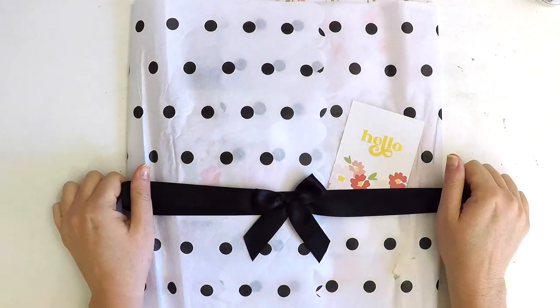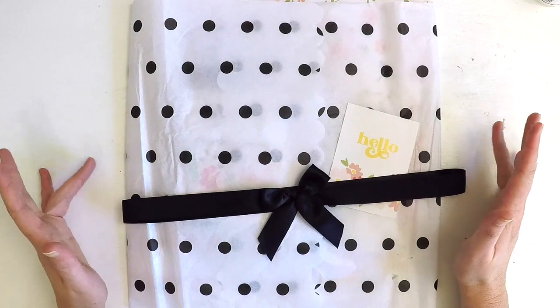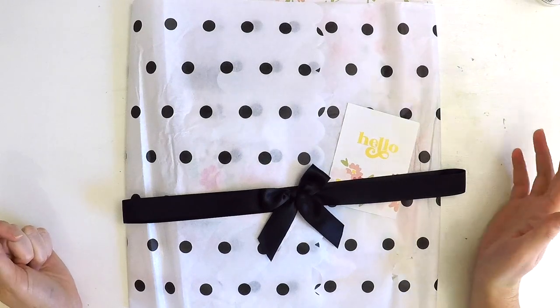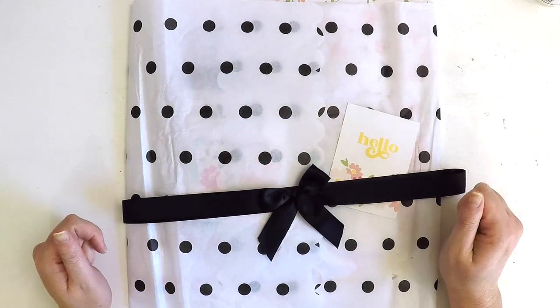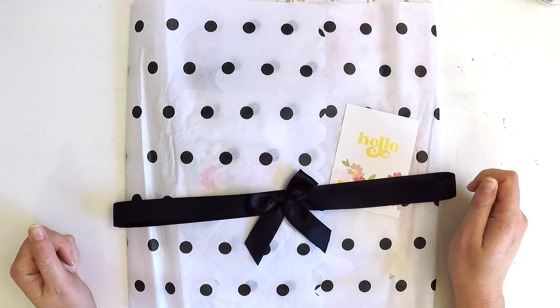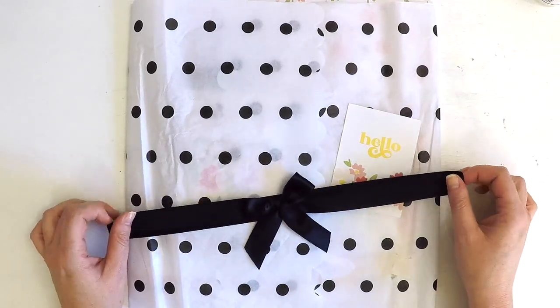Hey everyone, it's Lauren here. I am so lucky because I have been asked to be the guest designer for Felicity Jane this month of June, which doubles as a bonus because it's my birthday month as well. So what a treat for me to be asked to design a couple of scrapbooking products using their beautiful June kit, which is Catherine.